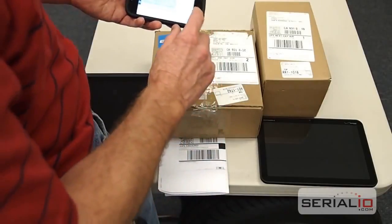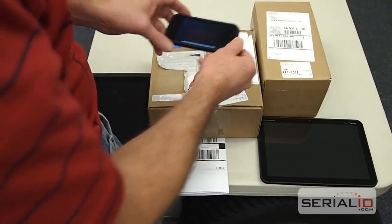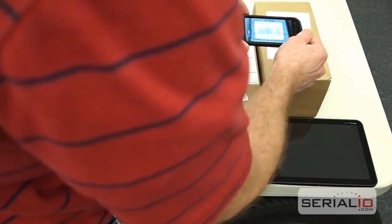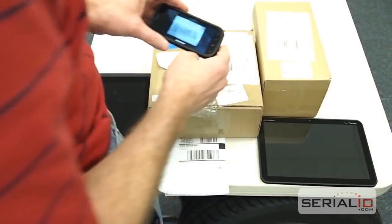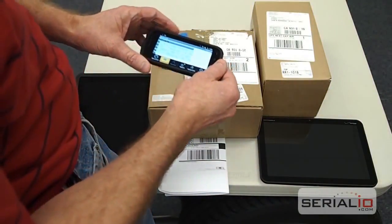Now compare the speed and ease of use of the ScanFall Laser Scanner to using the camera scanner. As you can see, the ScanFall Laser Scanner is significantly faster and easier to use than a camera scanner, even when using a very fast Android device like the Nexus S.